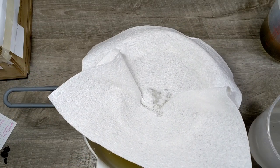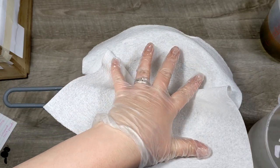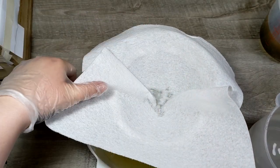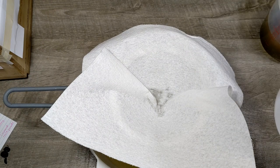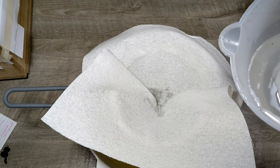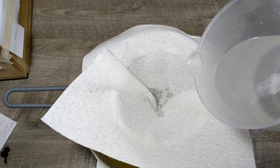Hello everybody, it's me, Caitlin. I am making a coffee soap today. I have a paper towel in my strainer to catch little bits that were in my lye solution. This last batch of lye that I had was a little bit speckly, so I'm straining it all out.